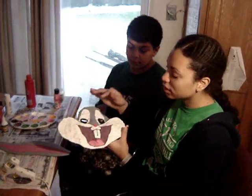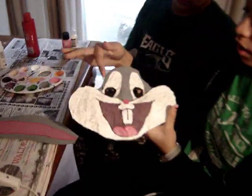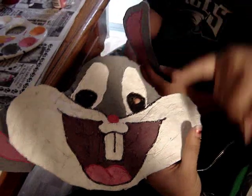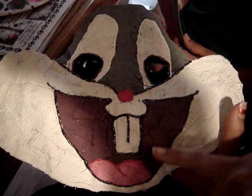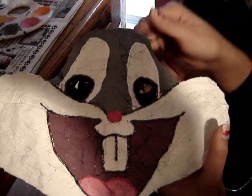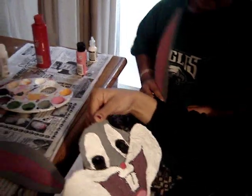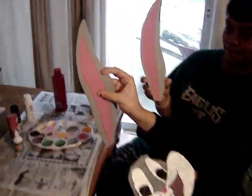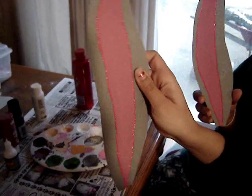After we were done painting the mask, we let it dry. Then we outlined his eyes with white fabric paint. We did the inside of his eyes with a black sparkly. And then we outlined the outside of his mouth, his tongue, his teeth, and his nose in fabric paint. I also did the same thing with the ears — after I cut them out, I painted the middle pink, and then I outlined the pink in pink fabric paint.